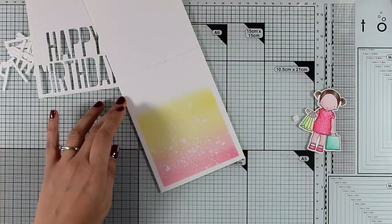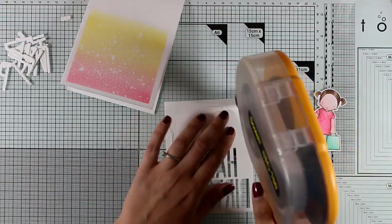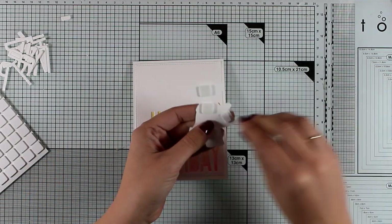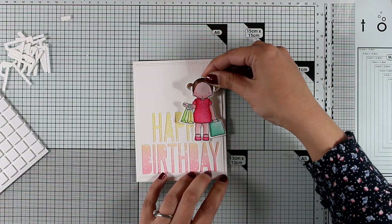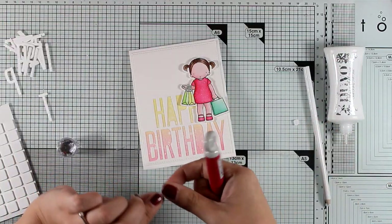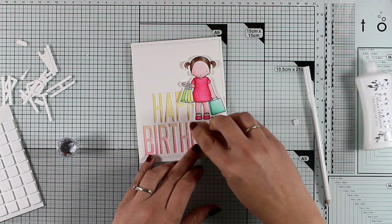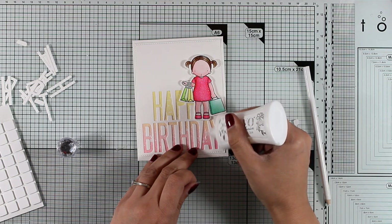I'm going to blow on this with a clean cloth and then start assembling my card. I'm adding tape adhesive at the back of my white panel and sticking it on top of my card base. I'm adding foam squares at the back of my girl and sticking her on top of the sentiment. She will cover some of the letters, but the sentiment is perfectly readable. I'm also going to use the inside pieces of all those letters and stick them inside with some white glue, though you can just leave the letters as they are if you prefer.